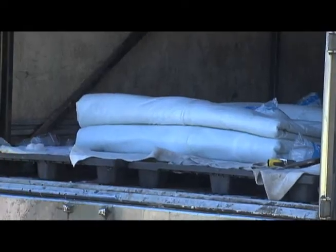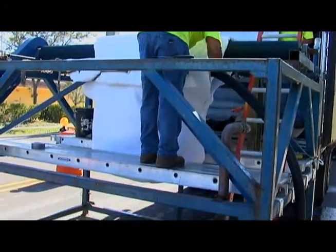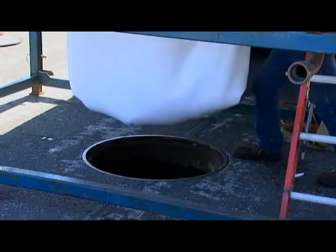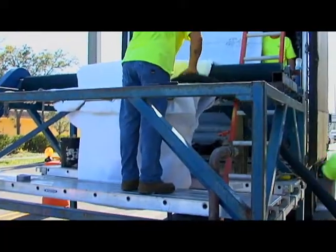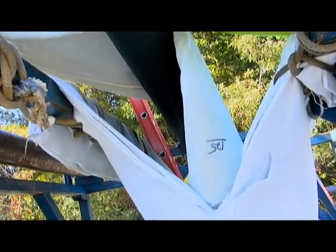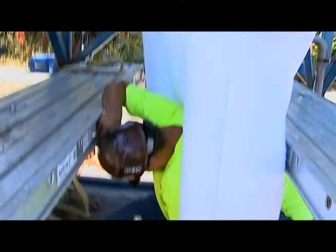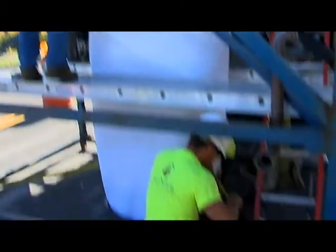The felt liner impregnated with a resin is either cured by steam or hot water. The CIPP liner is inserted into the host pipe inside out. Water or compressed air unrolls the liner, holding it against the walls of the pipe. It looks a lot like a tube sock being unrolled. This liner will restore the pipe's structural integrity and flow characteristics.